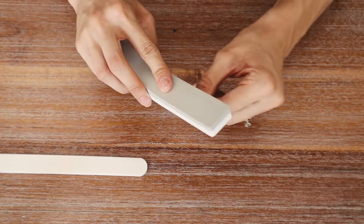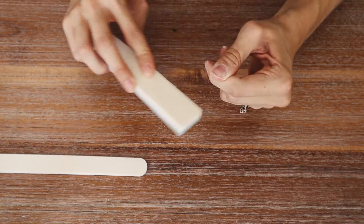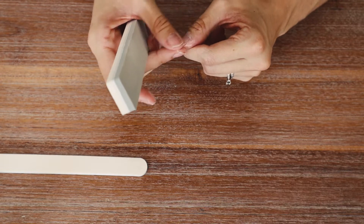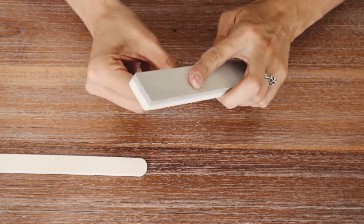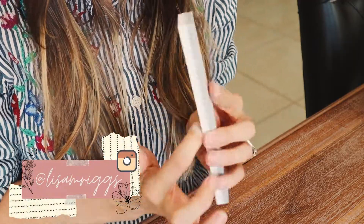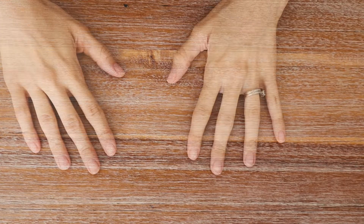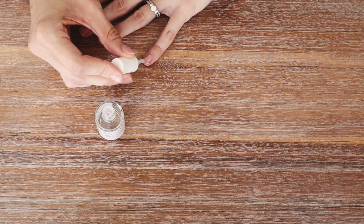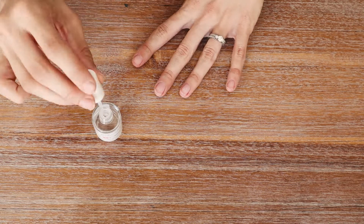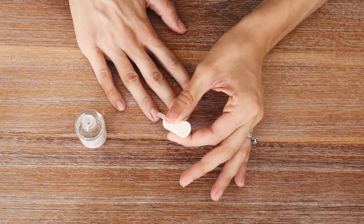I'm going to take the nail buffer and buff the surface of my nails. You want your nails to have some grit — this gives a good foundation for the dip powder to stay on and last long, so this is a very important step. Once my nails are buffed, filed, and shaped, I'm going to wash my hands to get off any extra powder, and then apply a thin coat of the bond liquid to all my nails. This step dehydrates your nails and removes any excess oil so the dip powder stays on nicely.